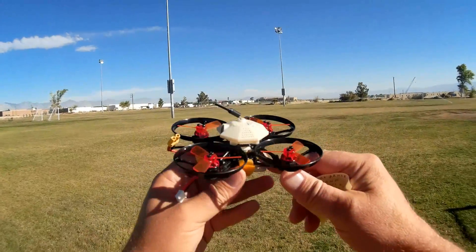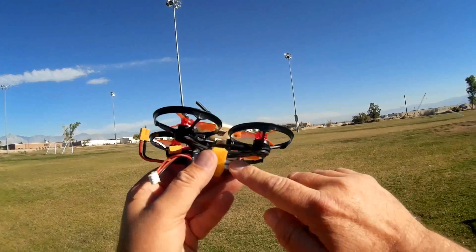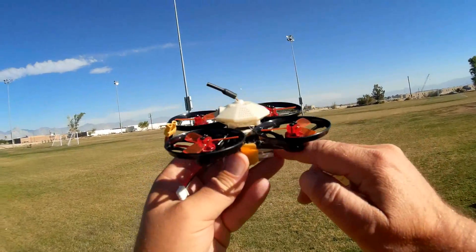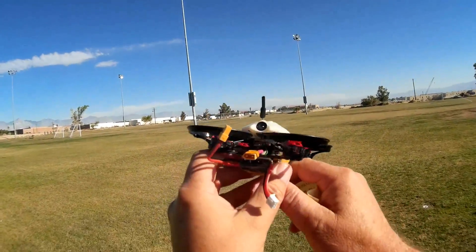Let's go over the quadcopter. It does have 7,500 KV motors and 4-in-1 ESCs. I don't know the amperage yet — they didn't publish the amperage on those ESCs — but they are one-shot DSHOT 300 ESC capable.